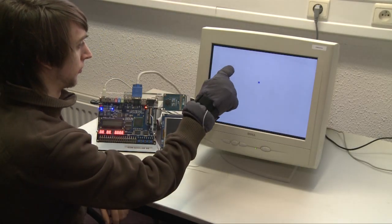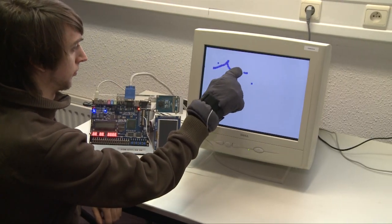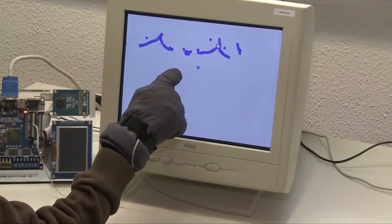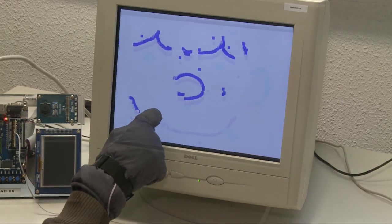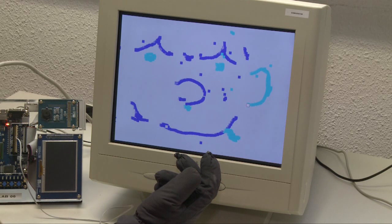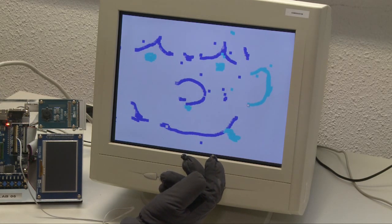Here you can see our drawing application in normal mode. When we tap once with the other finger, we open up the eraser mode.